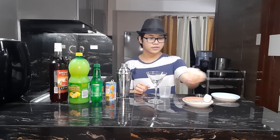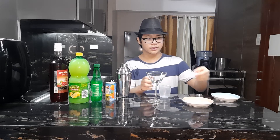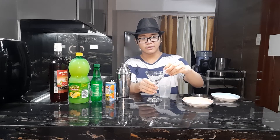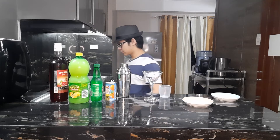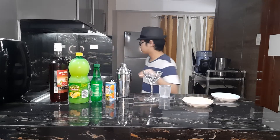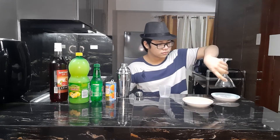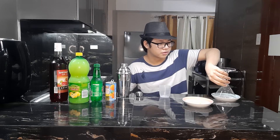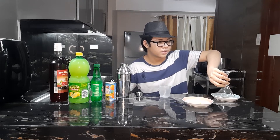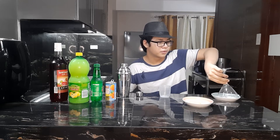First, grab your cotton ball and dip it in the water. You need to get the rim of the martini glass wet so that the salt will stick on it. The reason for the salt is so it will balance out the flavors of the soda and the lemon, so as to bring more kick to it.